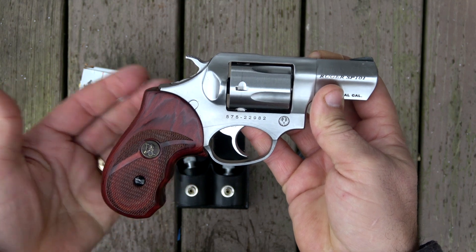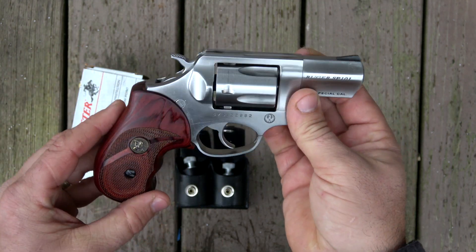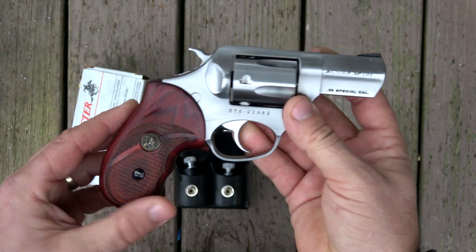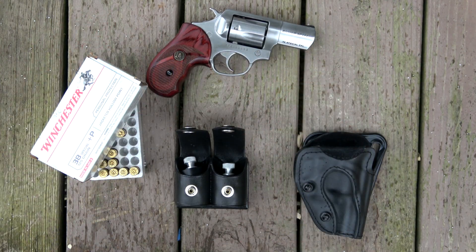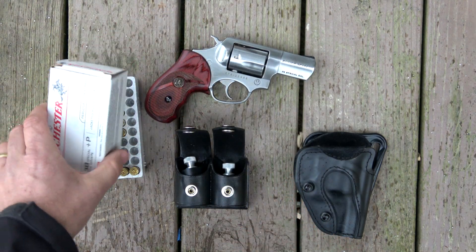Great little carry handgun. It's heavy — fully loaded with these grips it's a little over 28 ounces, so not a lightweight. But if you've ever shot those little air-weight lightweight revolvers, they're not the most comfortable to shoot anyway. Probably why I shoot this revolver so well is because of the weight.